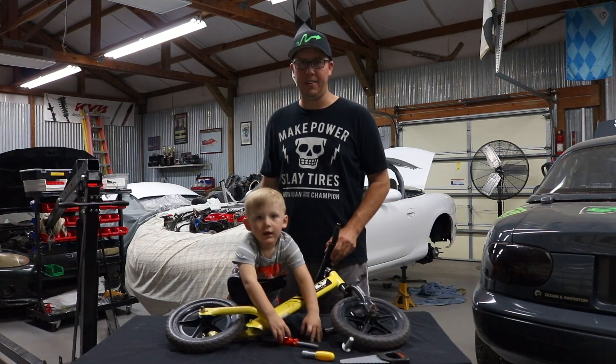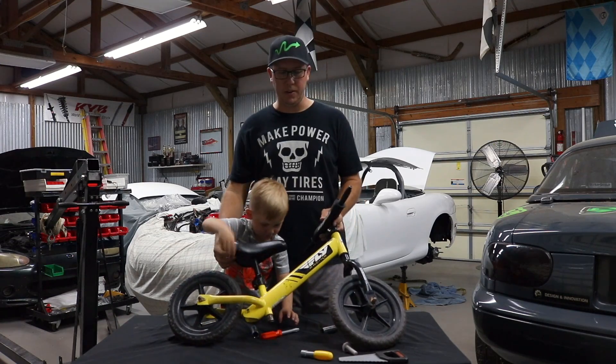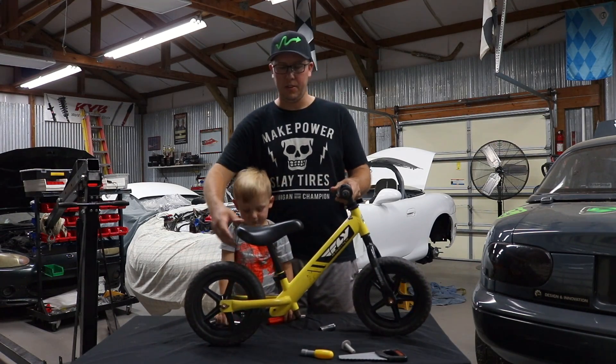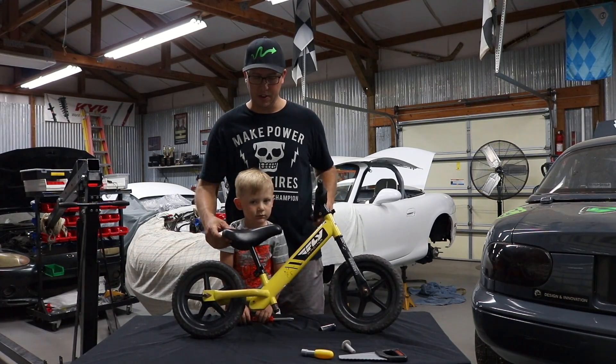Hey everyone, John and Renan are here again and today we're going to show you our new project which is to rebuild and restore Renan's first balance bike, which is a Strider bike.